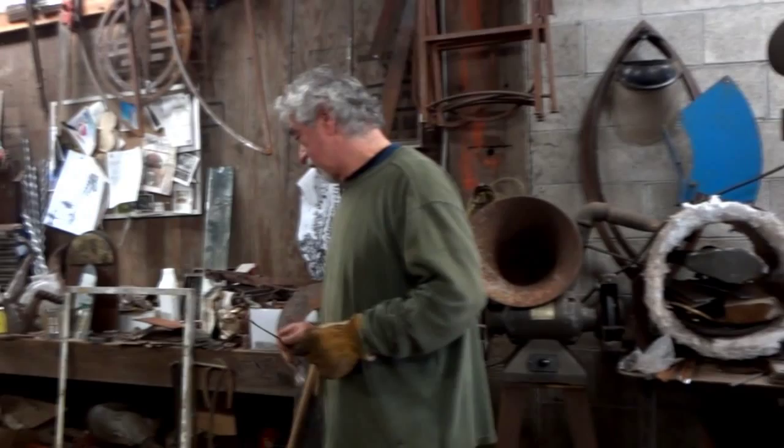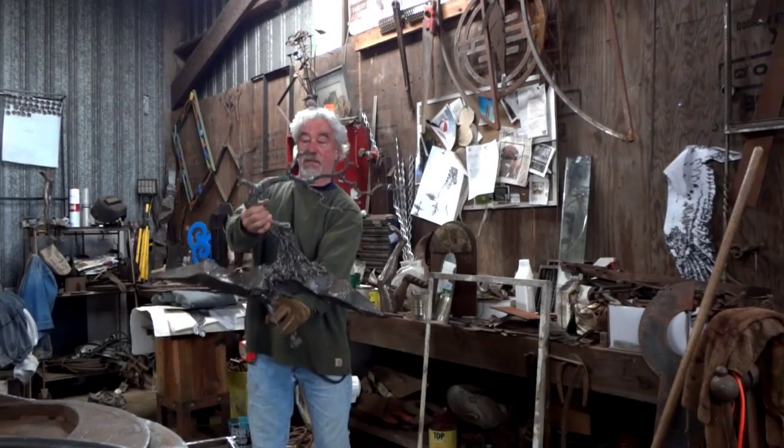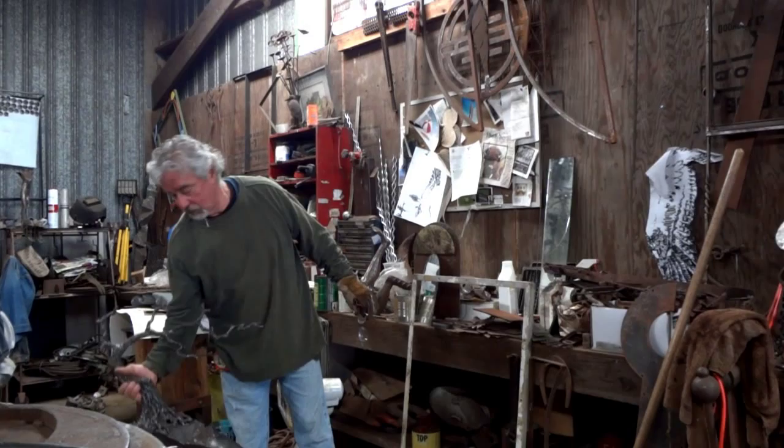I'll show you this — it's a windblown piece that'll eventually be put together. So it's basically in the forming stages right now, taking shape. Things get formulated and then they sit and then it's worked on again.